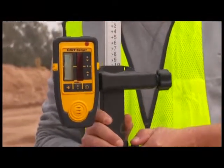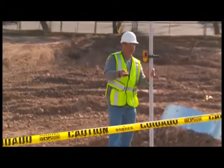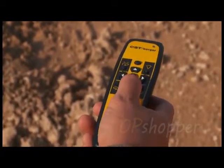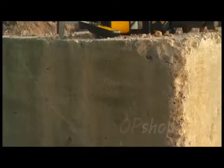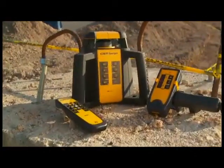After selecting the manual grade mode, you can use the up and down arrows to change the slope of the laser beam to match the desired slope or pitch of the job site. The new family of CST Berger rotary lasers includes an interior model, the RL25HV.